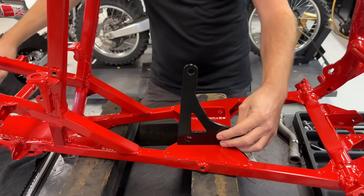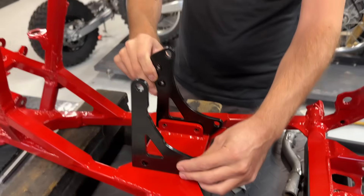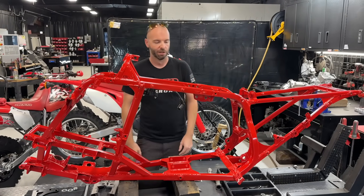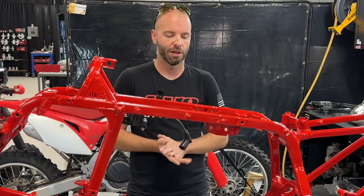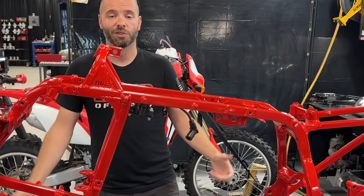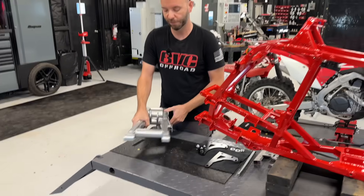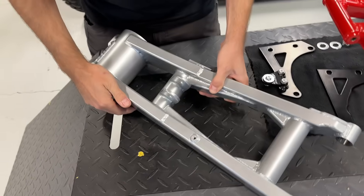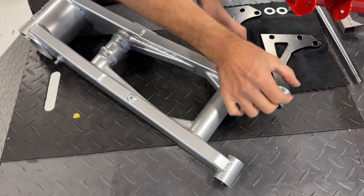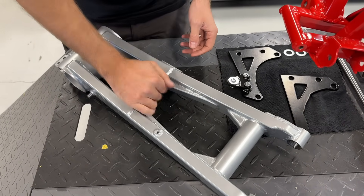We're going to install the engine in this video to show you what it looks like. This is more or less an engine cradle. This is a counterbalanced two-stroke, so it's not really going to vibrate, which is awesome. For the swing arm, to get this engine to actually fit we had to do some custom pivot work — we basically took the TRX pivots, shortened up one side, we're running a custom bearing on one side with the factory 250R bearing kit, and we've got the TRX 250R linkage.